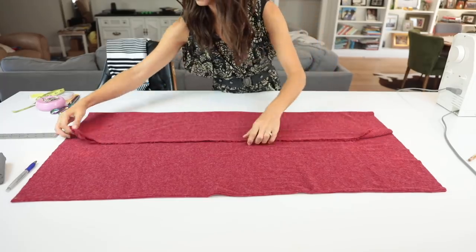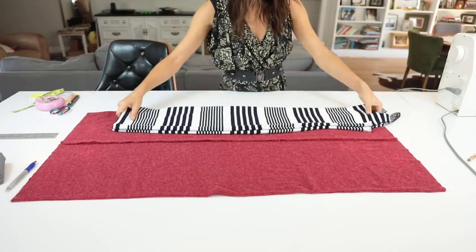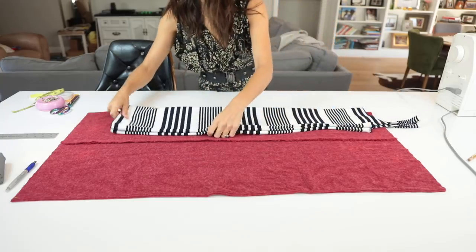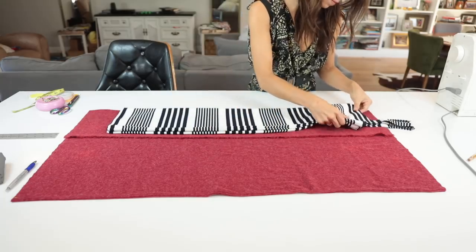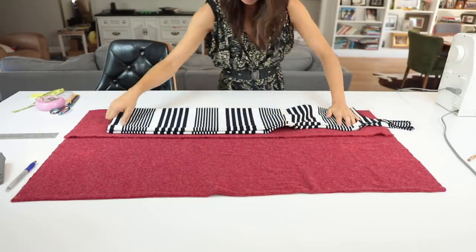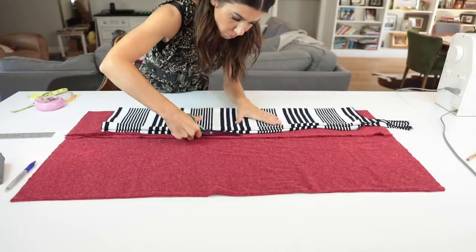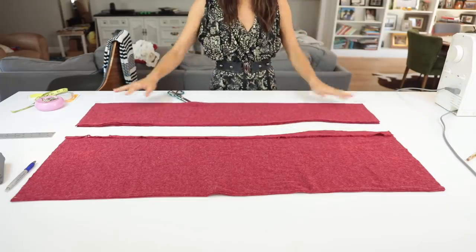You're going to fold the fabric in half again. Remember, the fabric is already folded in half — so by folding it in half again, I'm able to cut my front and back of the dress at the same time. Take the dress, making sure the fold of the dress is lined up with the fold of the fabric — the fold is facing you on both sides. Now just cut it out, giving yourself about a half an inch of seam allowance. There is the main body of my dress.